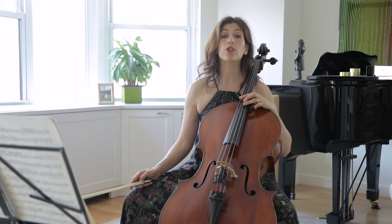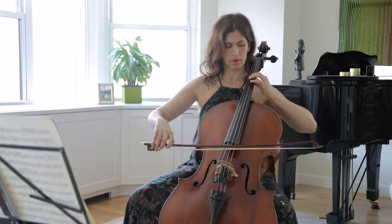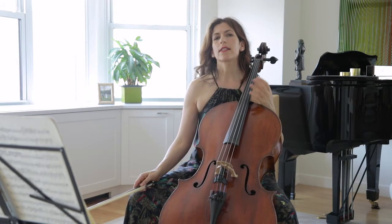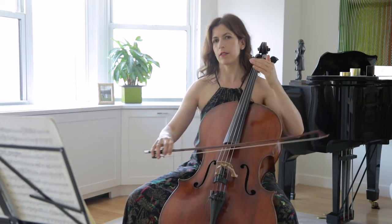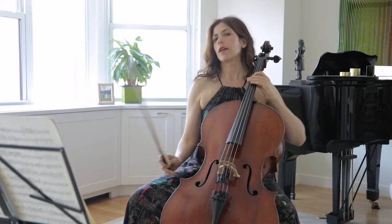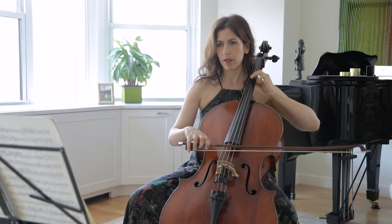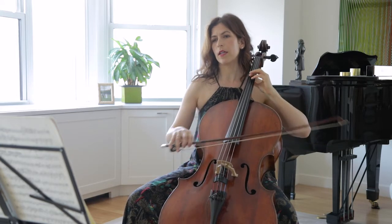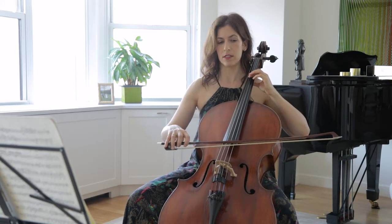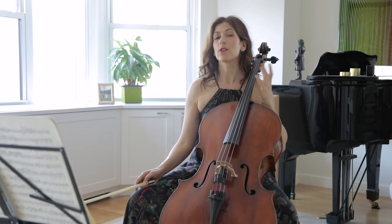In bar eight, the left hand should crescendo into the B — from the B to the second B. This is a very subtle movement, but those two B's are not exactly the same: one leads to another, and you do it with both hands — with the left and the right. The crescendo, in other words, is also in the left hand.